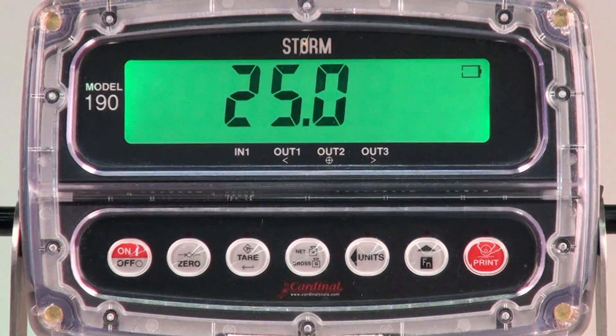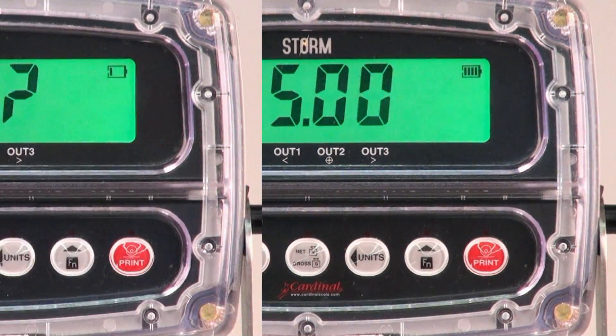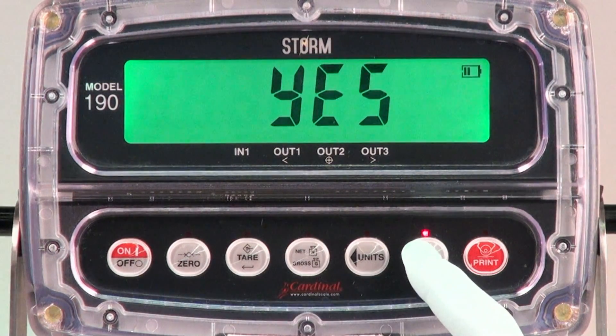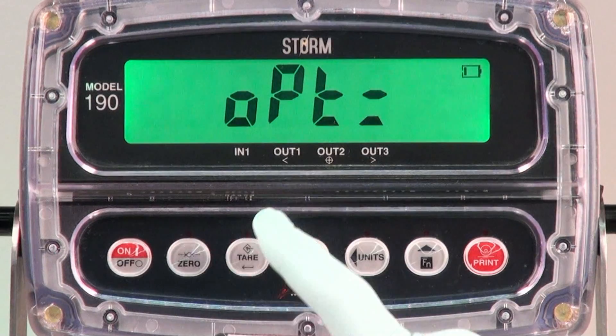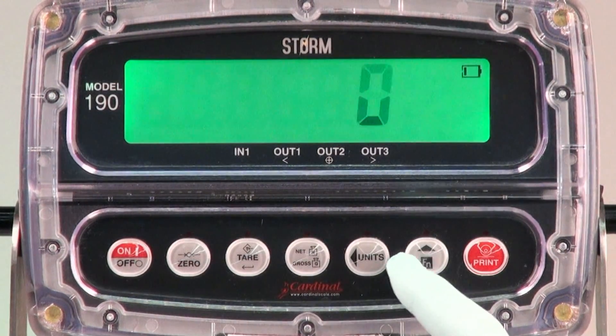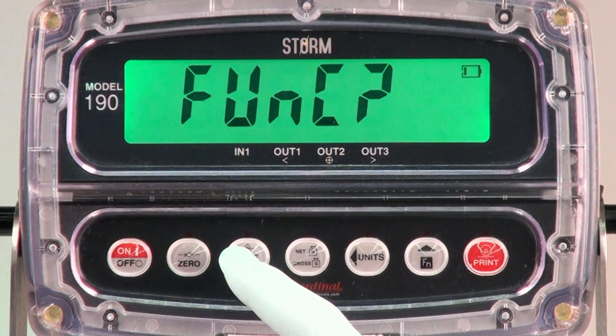The tear key is utilized as the enter key. Moving into the function settings, you can easily turn on or off the function for the application required. Here we are turning off the option card feature OPT by changing the entry to zero using the arrow up key, and then touching tear to save the setting.